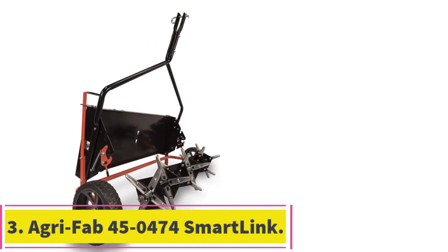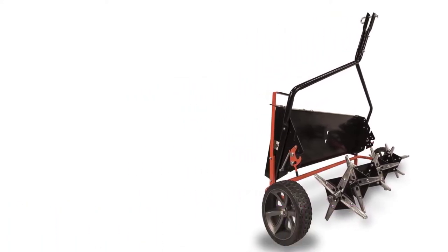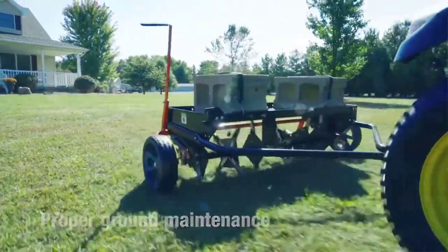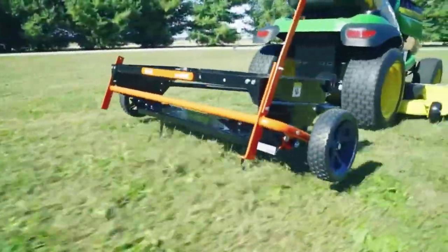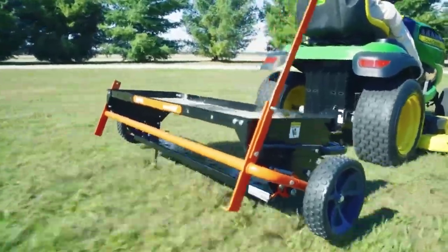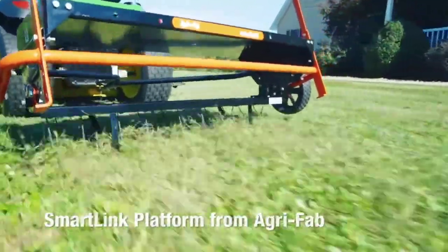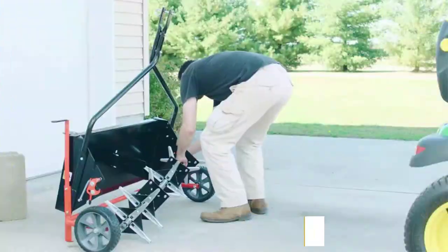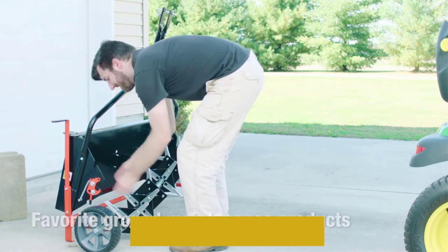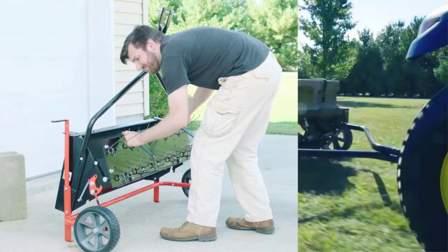Number 3: the AgriFab 45-0474 Smart Link Plug Aerator. This model is rated highly by many people due to its superb features. It boasts rust-proof knives which play a critical role in improving durability. The aerator is made of strong materials that ensure the product doesn't break easily, giving you a long-lasting product at an affordable price. The design is made in such a way that it is easier to store without needing a lot of space.